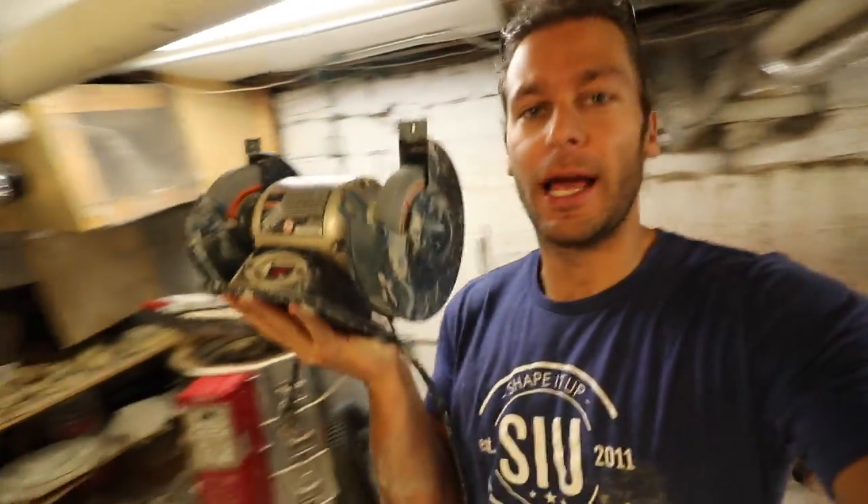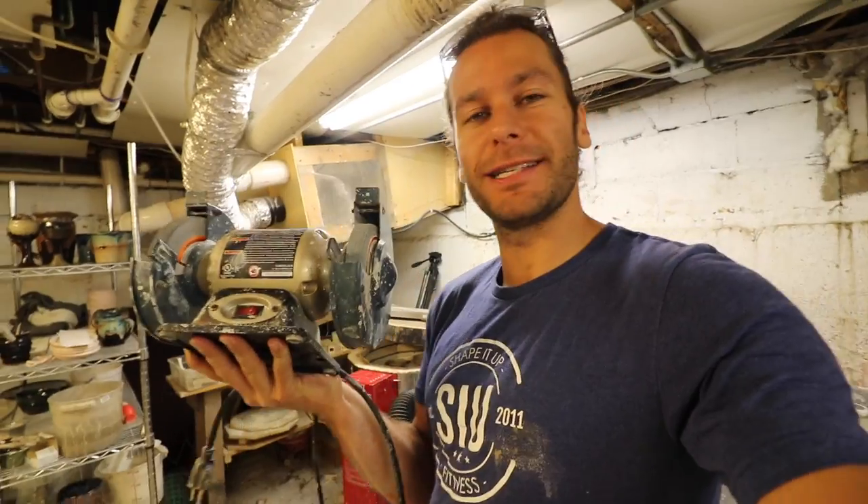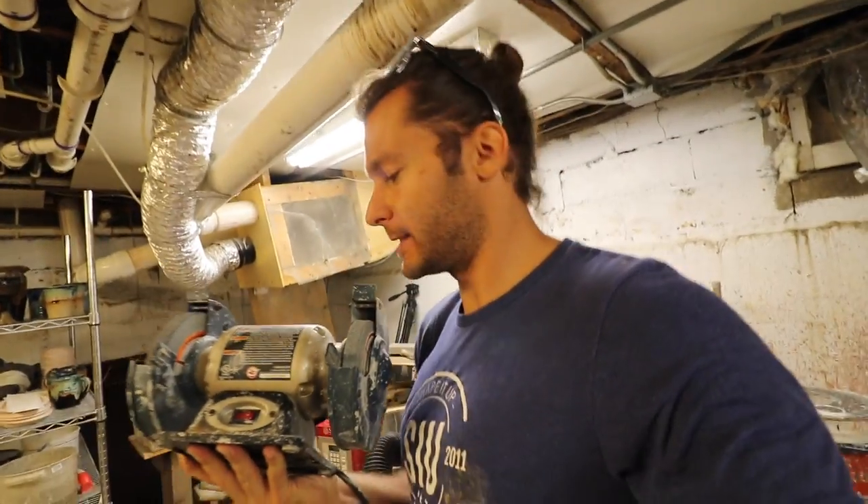Thanks for watching this video about how to use a grinder and how important and useful it is if you're a potter for many, many reasons. Hit that subscribe button if you haven't already, like this video, comment below, and hit that bell button to be notified. We'll see you in the next video.